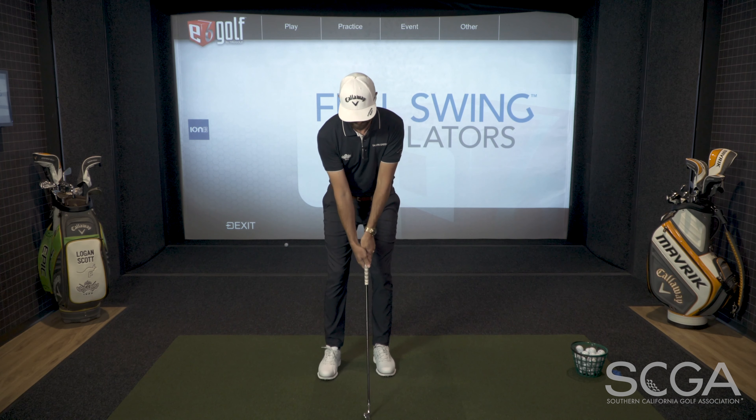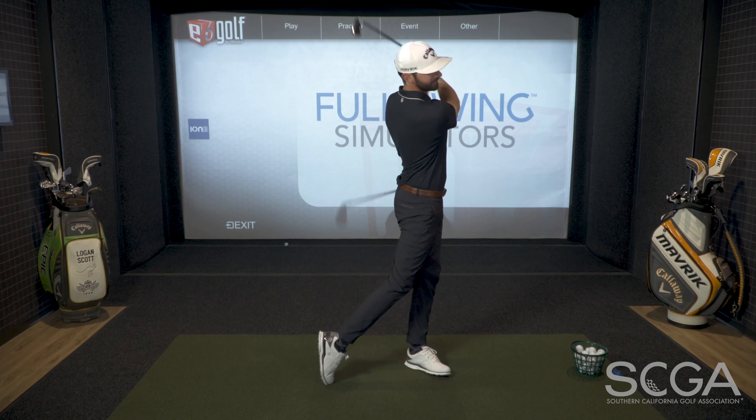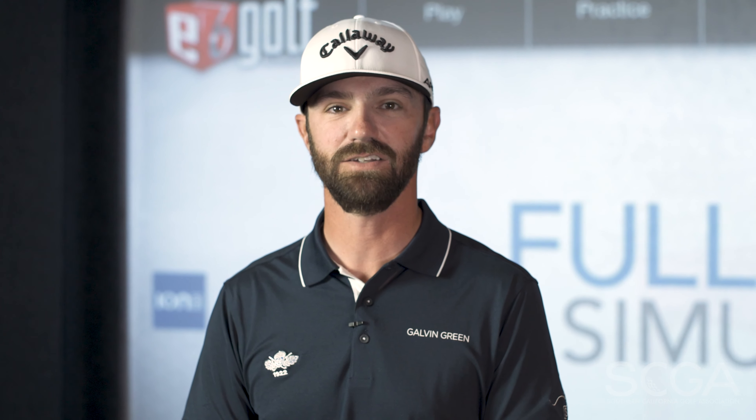What you're looking for is the front foot is going to come back. When the club is waist high in the backswing, you're going to step and hit the shot so that the pressure is into that front foot before the downswing starts to happen. Give this drill a shot and it should help improve the contact and the distance of your iron shots. Thanks for joining us — I'm Logan Scott and we'll see you next time for another SCGA Swing Tip.